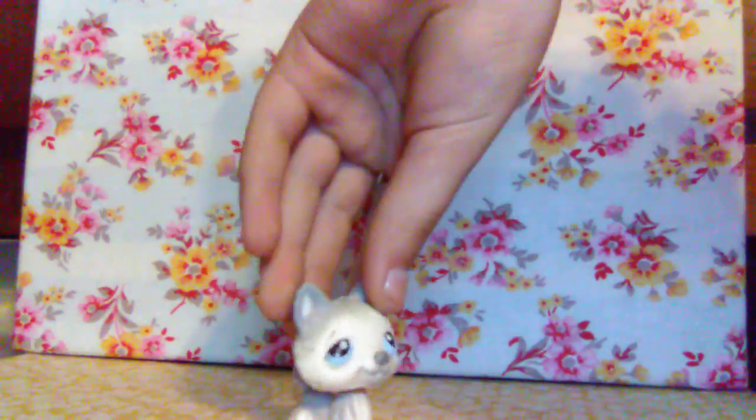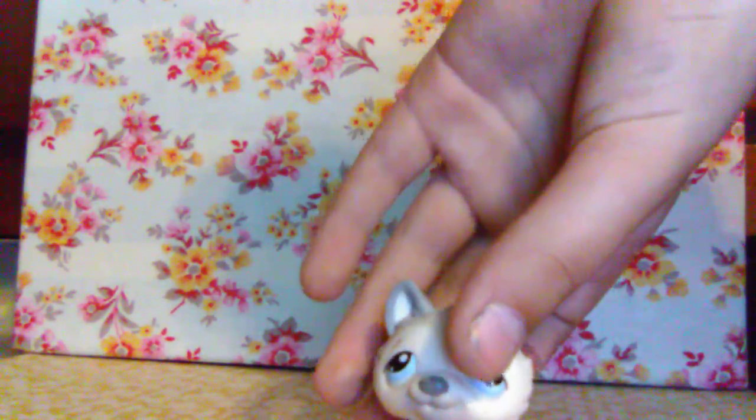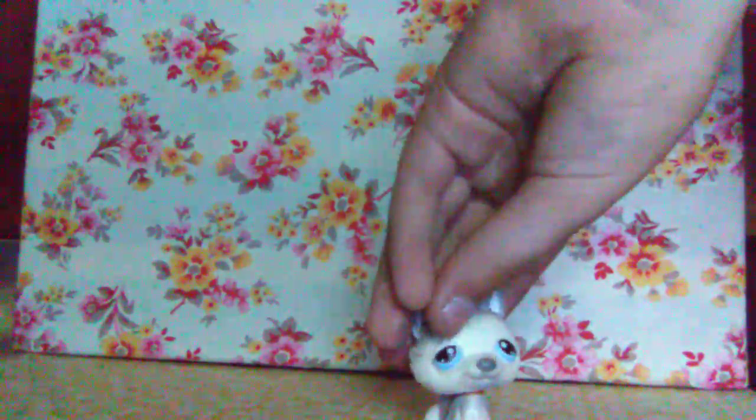This is my first husky I've ever had. He's actually really cute. Let me try to get some better lighting — okay, much better. He has really cute blue eyes and he is a light gray and white.